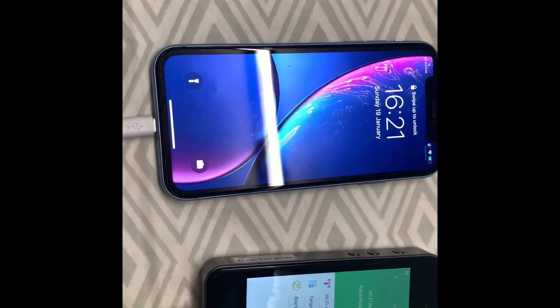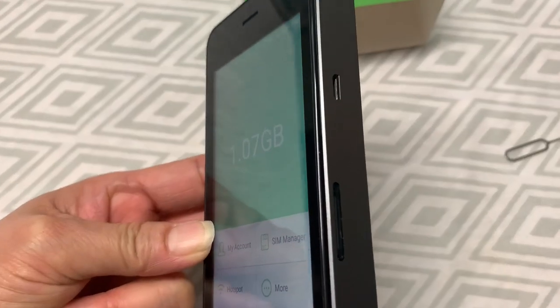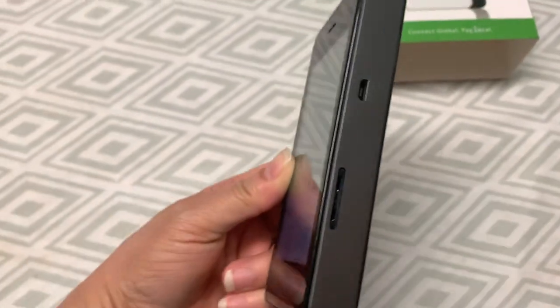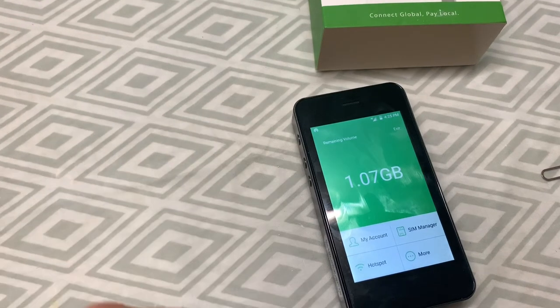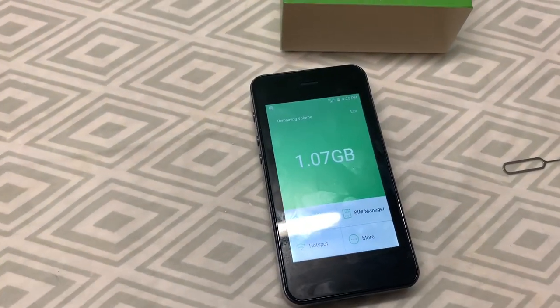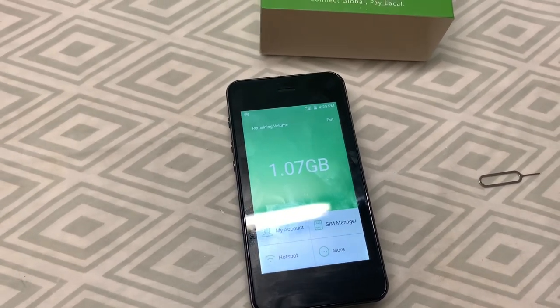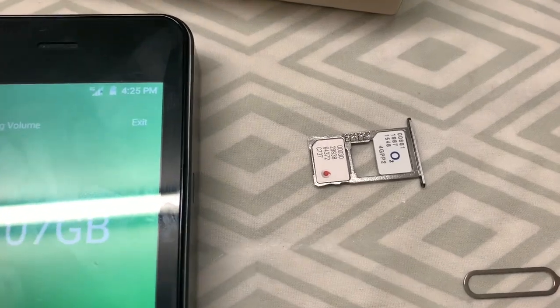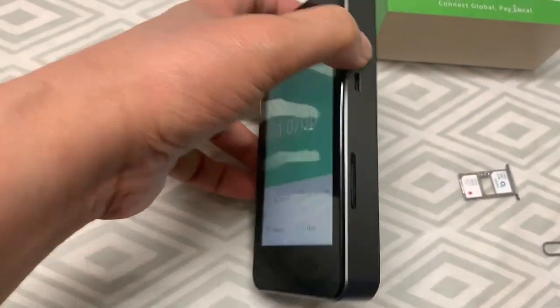This port here is for charging — you can also use it to charge other devices. I thought it was micro USB but it's not. Here is where the SIM cards go — two nano SIM slots. You can put a Smart and a Globe SIM in there. And there is also a virtual SIM card. It's a Globe one. It looks nice, guys.